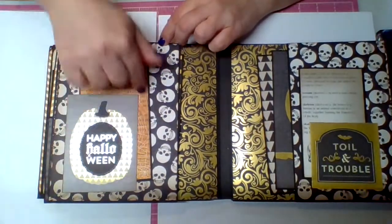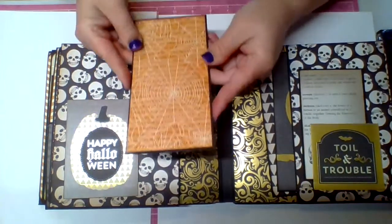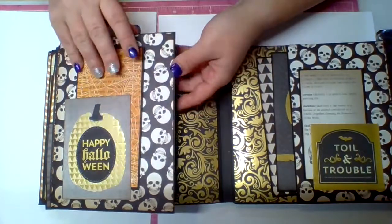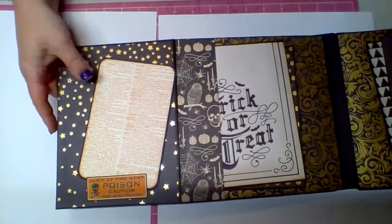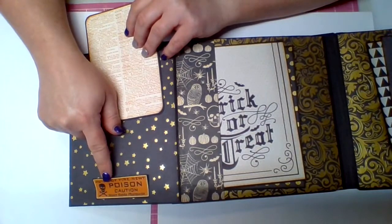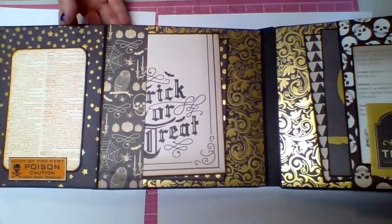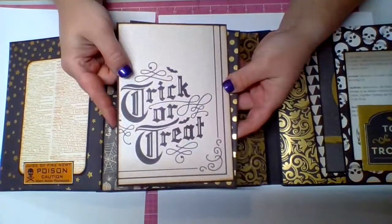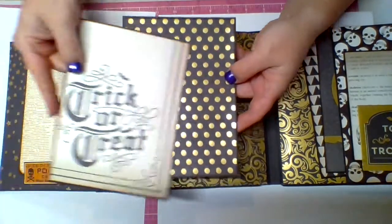This side has a cut apart that says 'Happy Halloween' with a pumpkin, and I used that as a little pocket or tuck spot for a tag. Then this flips open, and on the flap I have a little tuck spot at the bottom with one of those little danger labels again. In the center of the page, I have a pocket with two larger tags — one says 'Trick or Treat' and the other is just black with gold polka dots.